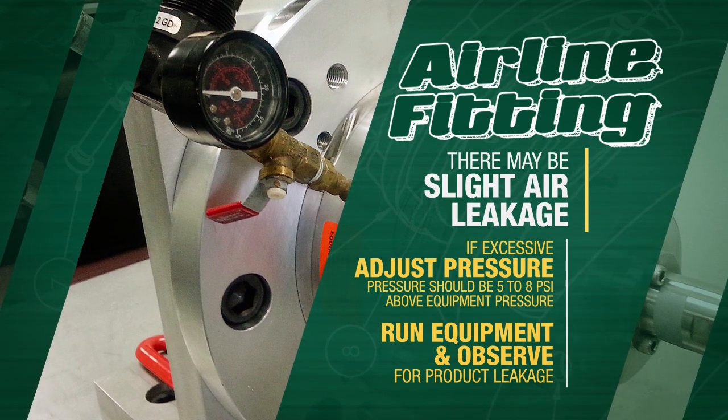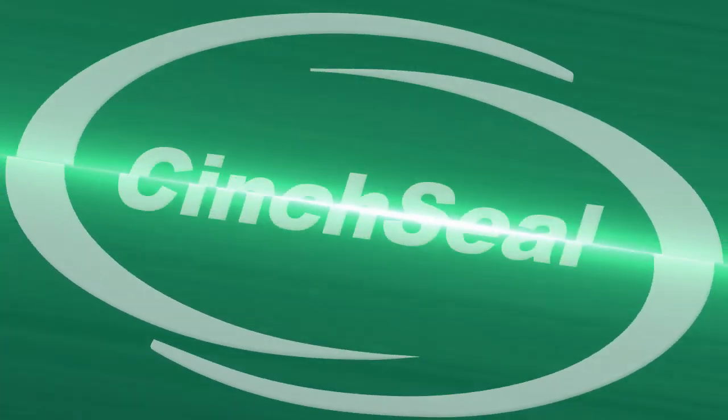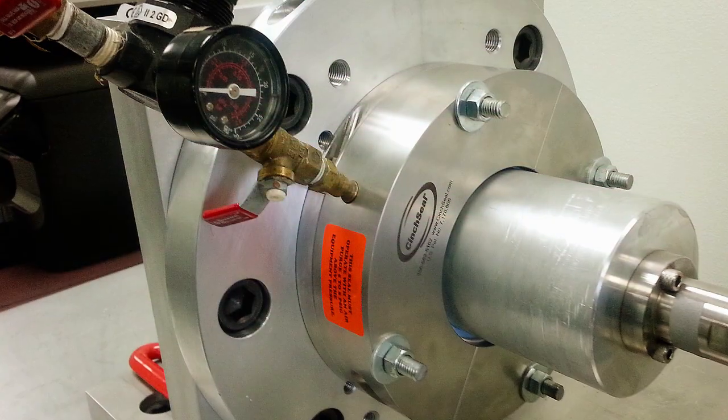Run equipment and observe whether there is any product leakage. If so, air pressure may need to be increased. Now your cinch seal replacement installation is complete.